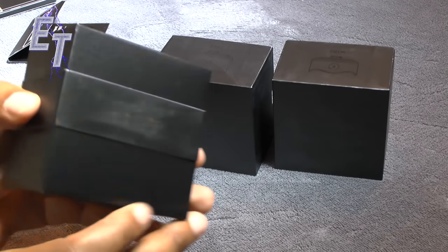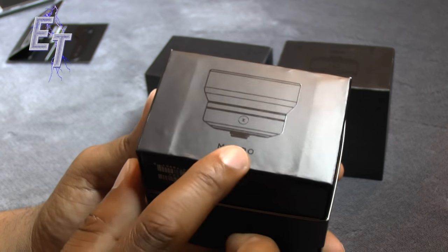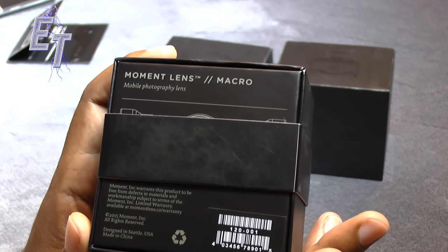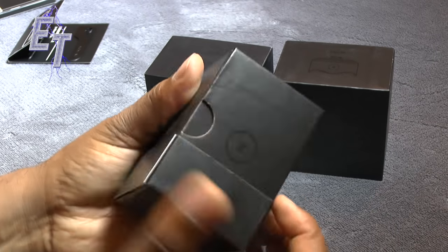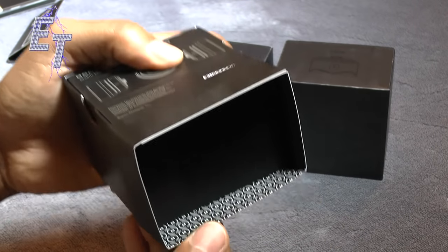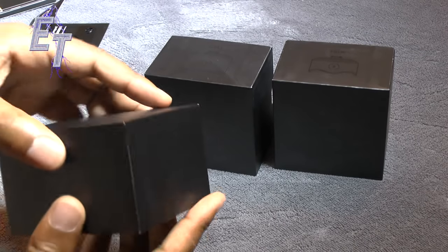Now let's talk about these lenses. First up is the macro lens, and the presentation is stellar — you get an idea of what the lens is going to look like right from the box. This is the Moment Lens macro, and let's slide this little cover off. Even inside the cover, just the attention to detail — it's got little M's in there. This is just a really awesome system.